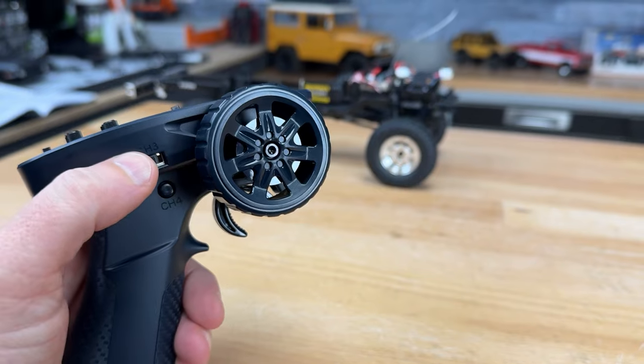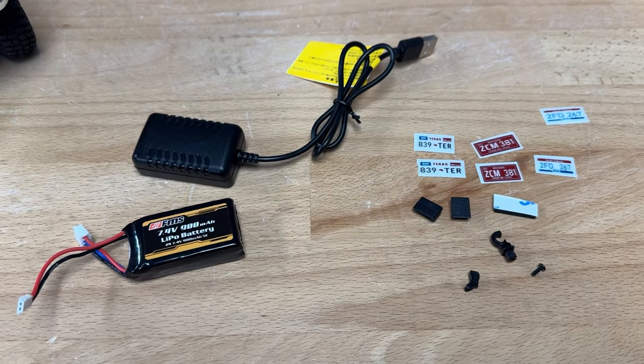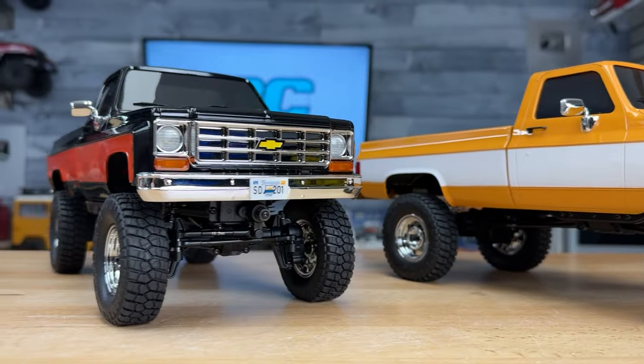The button on the base of the radio controls the different light modes, and the switch up top — channel three — is for the two-speed transmission. They include a USB charger and a little bag of hardware with some additional license plates, giving you two of each for front and rear. They definitely nailed it with this long wheelbase truck — it's going to be a lot of fun to drive.